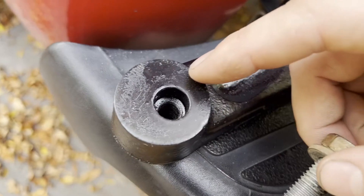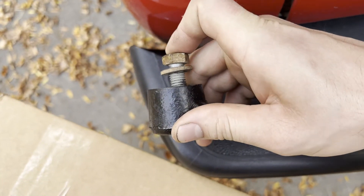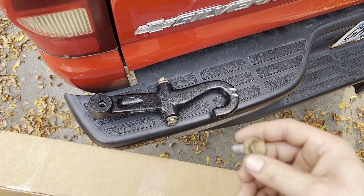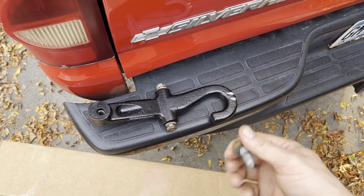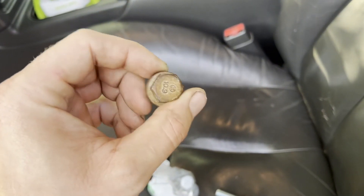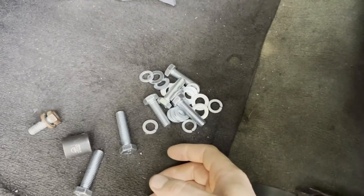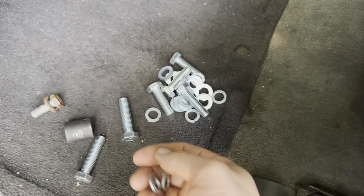The bolts that came with these seem rather short — especially this one here, because the threads don't start right away and it still has to go through the frame. I stopped at the hardware store and got some longer grade 10.9 bolts. They are metric M12 by 1.75 thread pitch. For the factory bolts you'll need an 18mm socket; the ones I got from the hardware store take a 19mm or three-quarter socket.